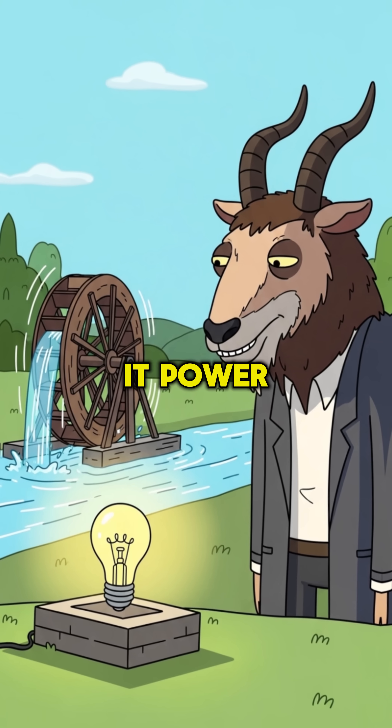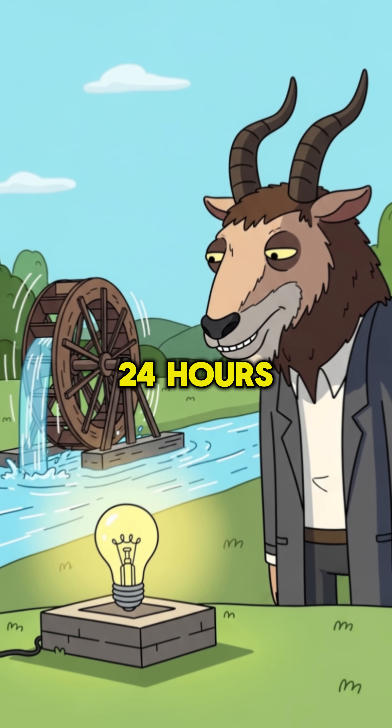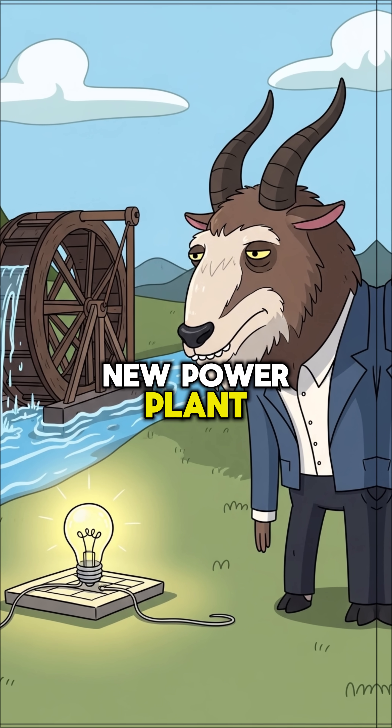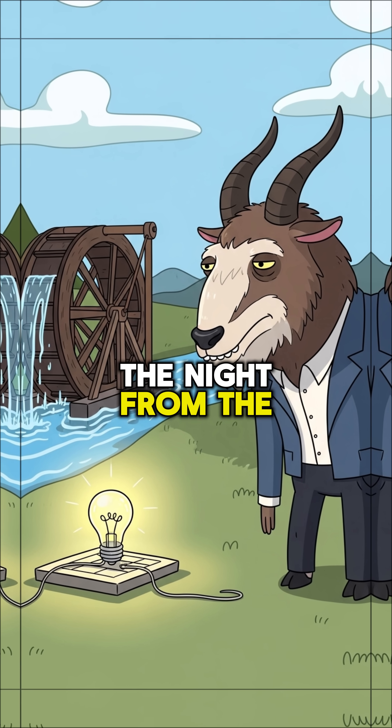And there you have it — power. Constant, reliable, and free. Working 24 hours a day. The river is your new power plant. Science lets you reclaim the night from the darkness.